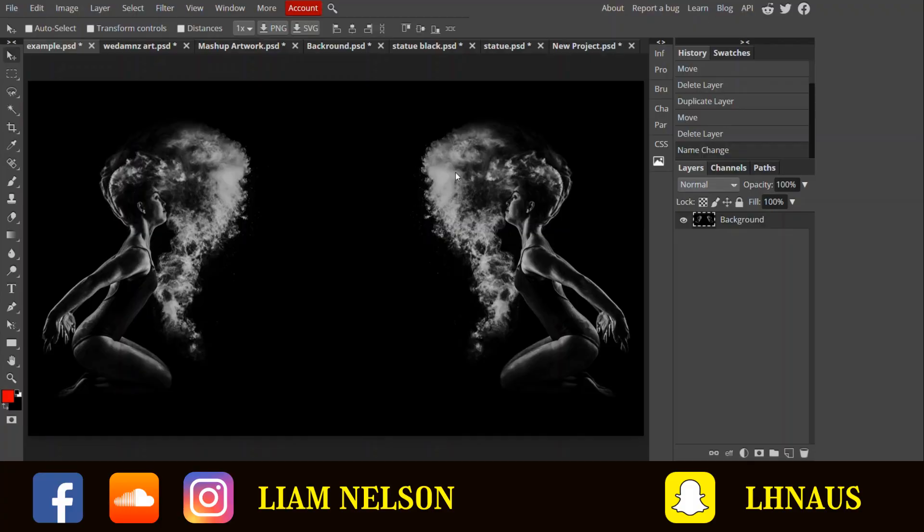Hey legends, this is my first time making a video like this so go easy on me, but I thought I'd show you my process of getting artwork ready for a video and all that kind of stuff. So yeah, let's jump over to my computer.